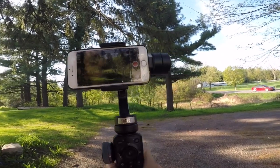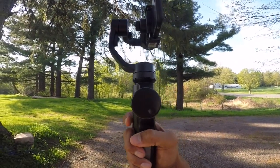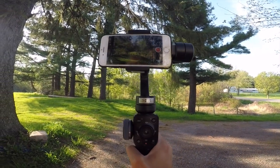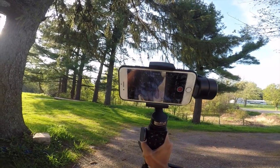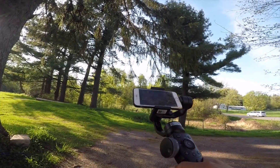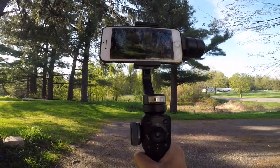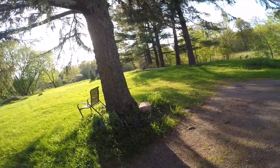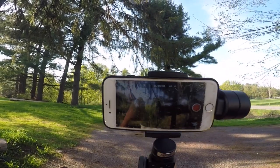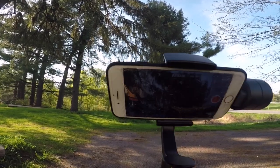So on first glance here, there is a trigger on the back. This is what you use to do the up and down tilt. If I hold it down and tilt it up, it looks up. Then it returns back while I'm holding it. If I hold the button down, go up, and release the button, then the gimbal stays in that position.